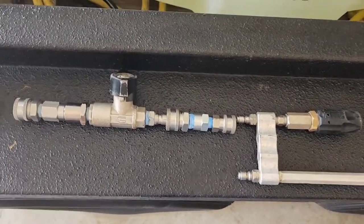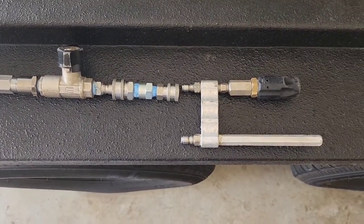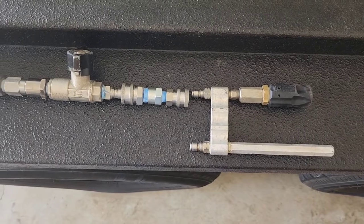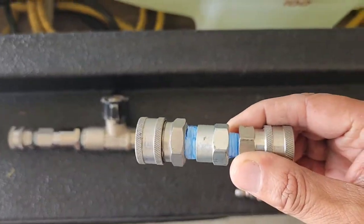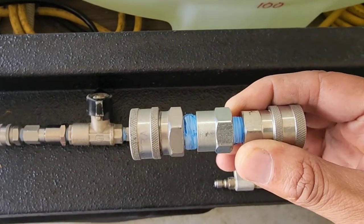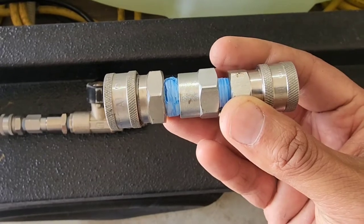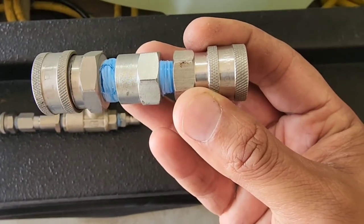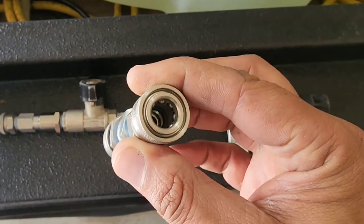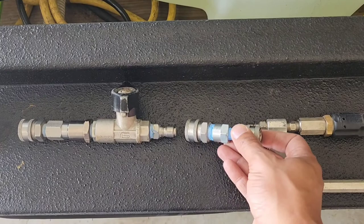It makes it much easier. You can downstream wash and rinse with this. So to recap: I've got the 3/8 quick connect male going to a 3/8 to 1/4 inch reducer, going to a 1/4 inch coupler, so I can connect any type of attachment I need — spray nozzle or anything.